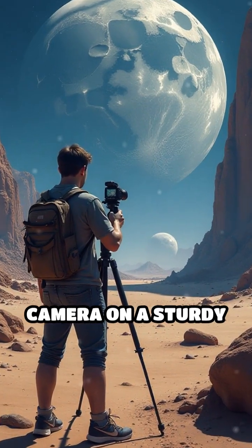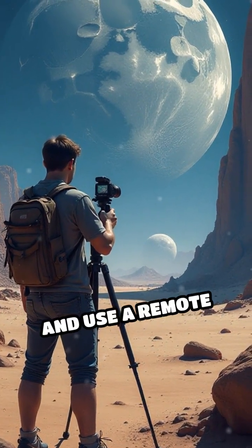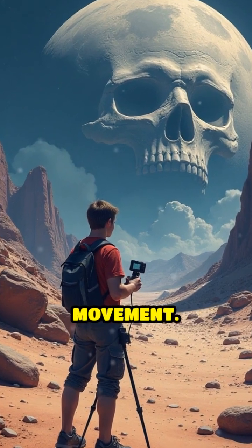Next, mount your camera on a sturdy tripod and use a remote shutter or timer to avoid blur caused by hand movement.